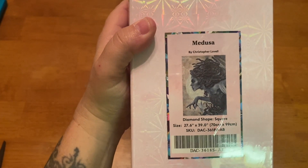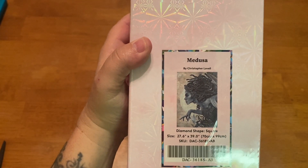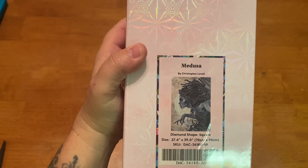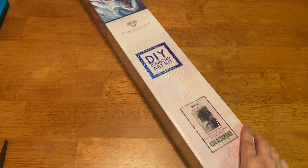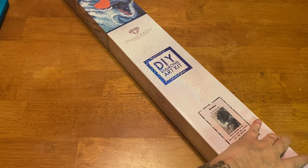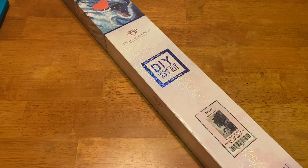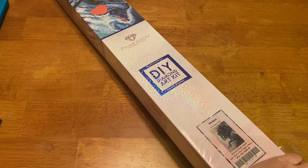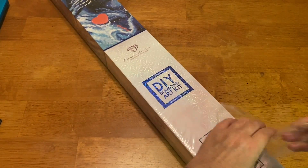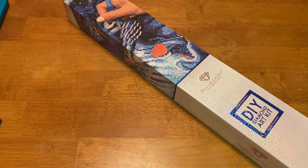When I saw this, I gasped — my jaw hit the floor. It is a square diamond painting kit, it is heavy, it is a 70 by 99 centimeter kit, so she is big. She is also sold out, however never fear — it is not a limited edition so there will be a restock. Just go to the kit itself, throw your email address in, and you'll be notified when there is a restock. I will link it below so you'll have quick access to it.